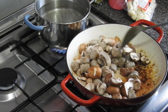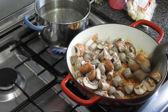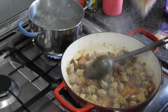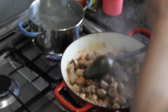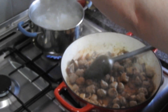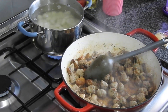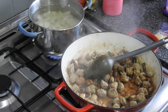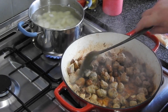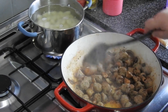Any bits on the bottom of the pan just go into the sauce — it's all flavour, it's all good. The gnocchi is going into the pan now, that was 350 grams. You can see the mushrooms have released some of their liquid, and it's cleaning up the bottom of the pan.